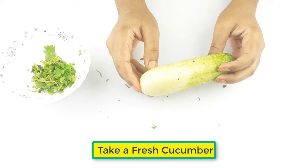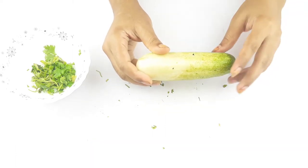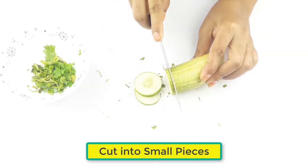Now take a fresh cucumber and cut it into small pieces.